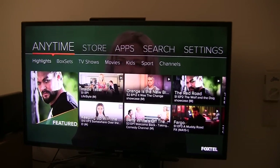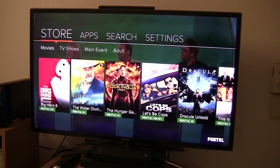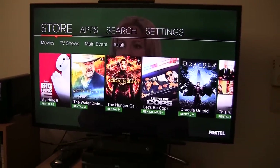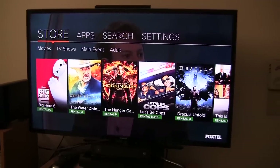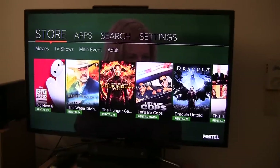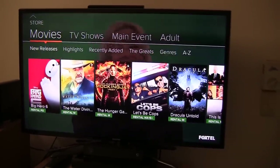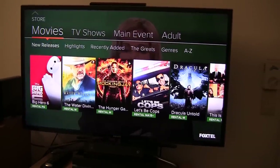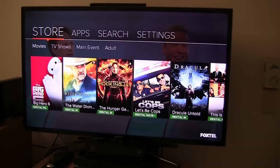Now we have the Foxtel Store section. I also find with the remote — perhaps I'm just not used to it yet — sometimes I find that I have to push a button more than once. I'm not sure if it's because of lag or if I'm not pushing it hard enough compared to the last one. We have the store, which obviously has different sections like movies, TV shows, main event, and adult. Every section has additional sections like new releases, highlights, etc.